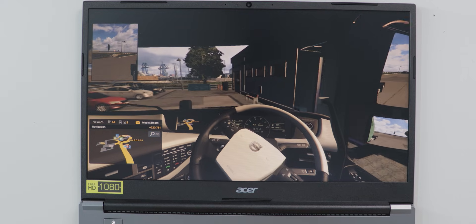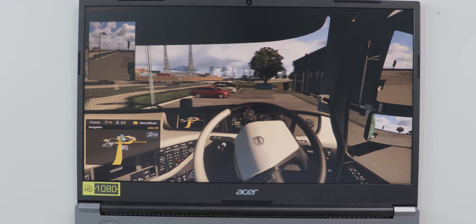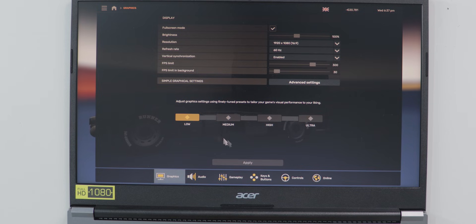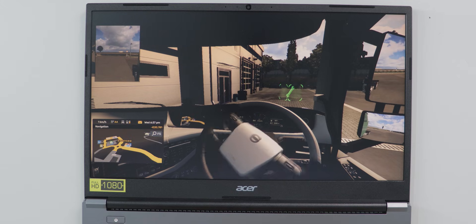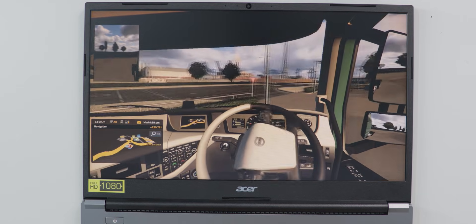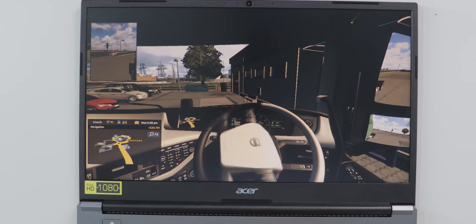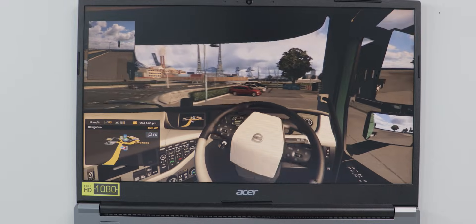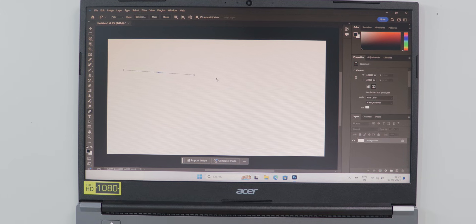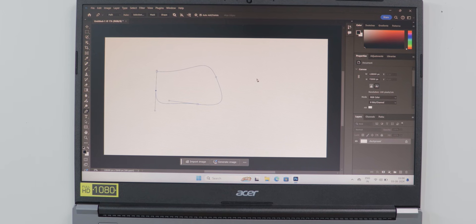I downloaded Steam and played Euro Truck Simulator 2. At very low graphic settings, gaming is smooth without lags or frame drops, but you lose clarity and sharpness. At highest or ultra settings, frame drops occur every second. You can play games, but not heavy graphic-intensive ones. For Photoshop, it works better than video editing and gaming — it handles up to 10 layers with ease, with only minor lags.